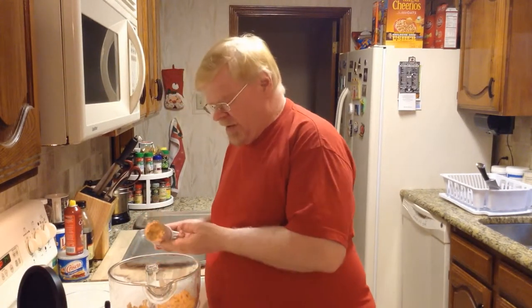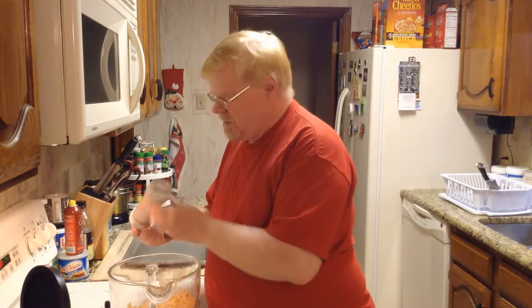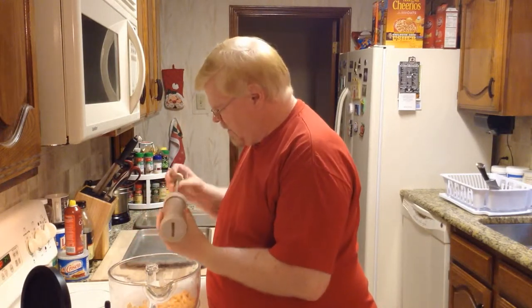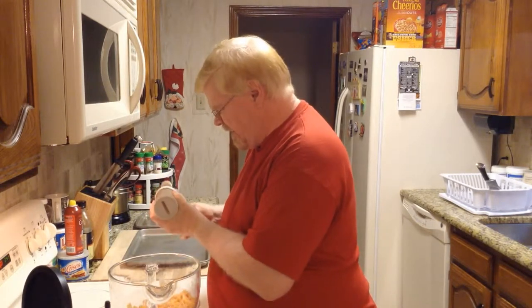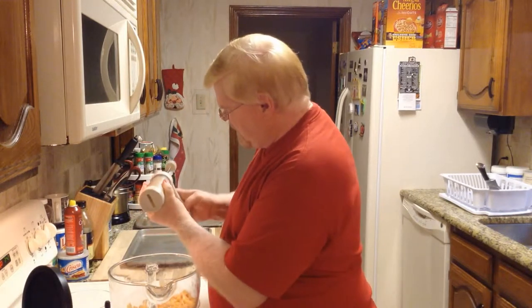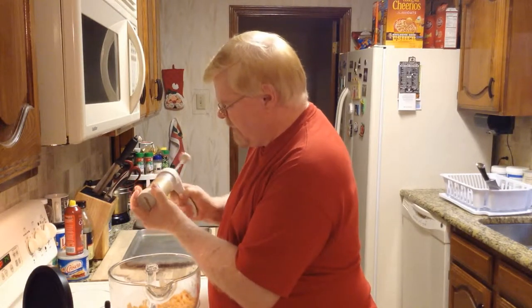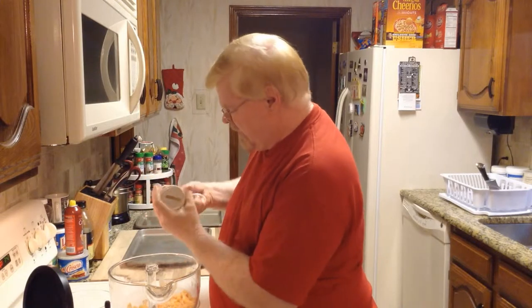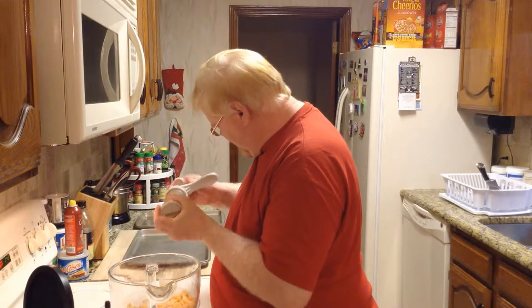You fill it up until you can't put any more in, then put your fitting on the end and the cookie press does the rest. Turn it and the handle will start gearing down — see how it's starting to press? It's going to compress those bits into one piece of dough and eventually come right out. Let's make sure that's doing well.